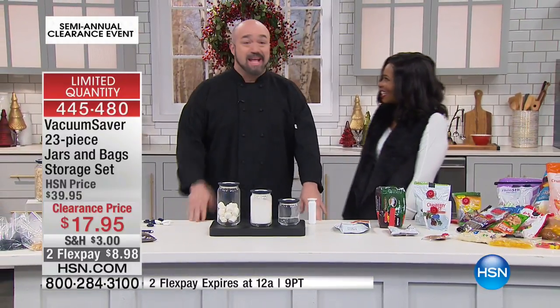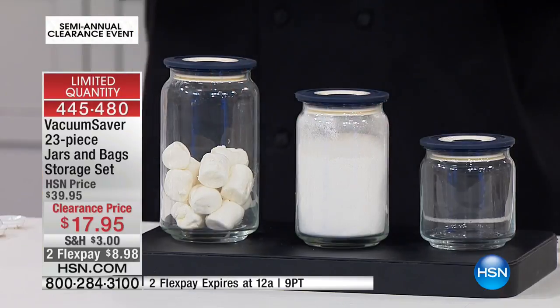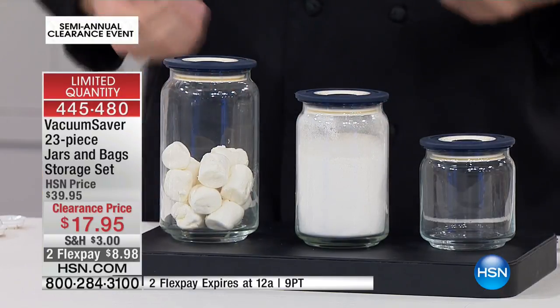In eight days everybody's going to make two resolutions: lose weight and save money. I cannot help you with the first one, but I can nail the second one for you. This is a very cool set — 23 pieces in all.